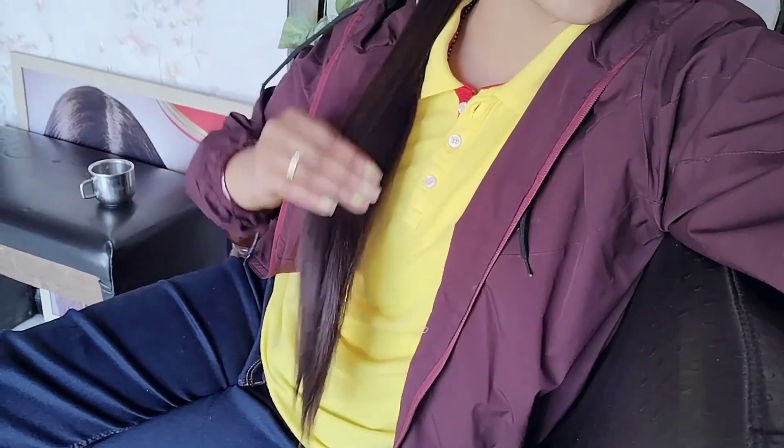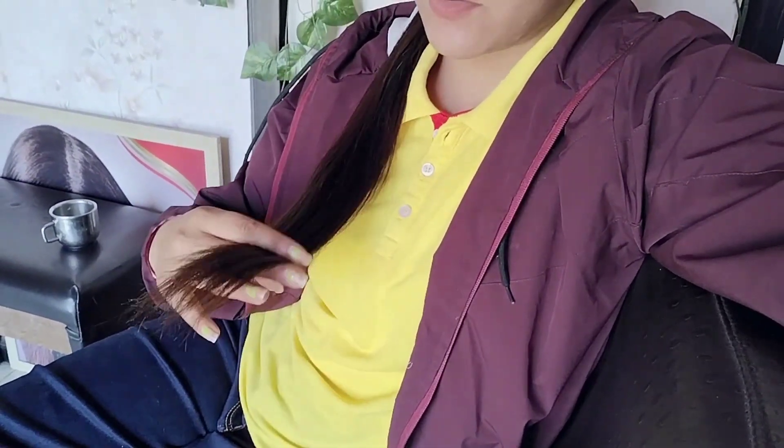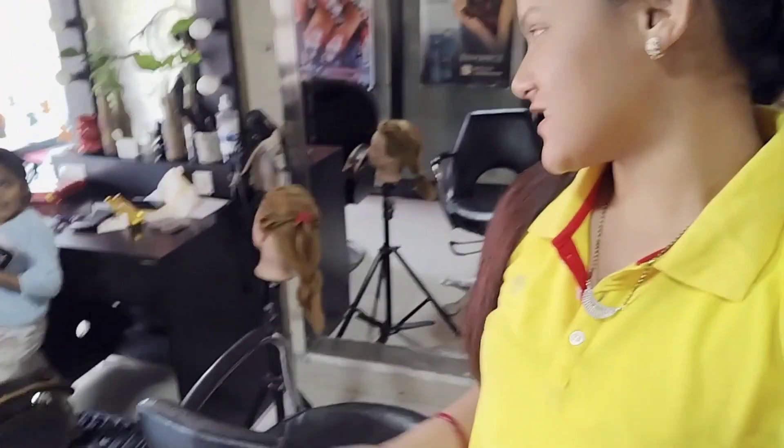I haven't had any haircuts since the beginning, so my hair is very long. The length is pretty good but the ends are very soft. Today I have to do a haircut. Minnie is coming to school — Minnie, how are you?